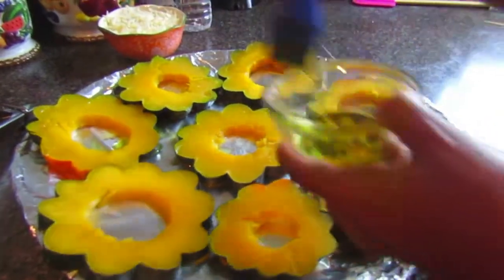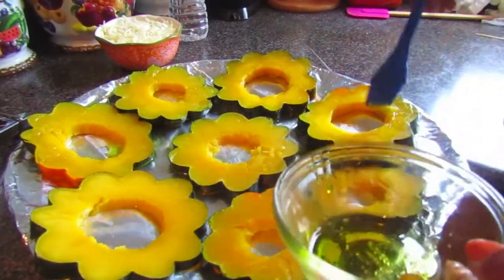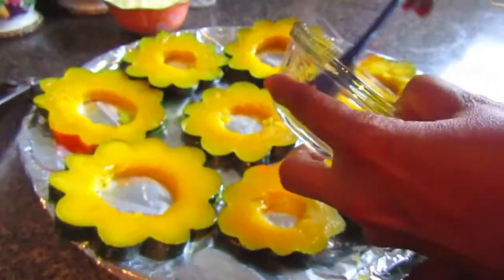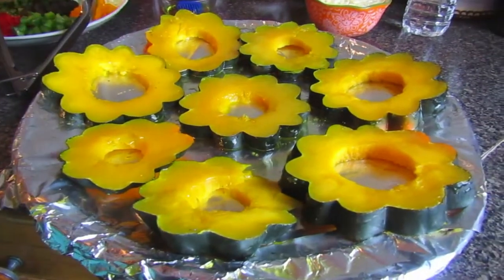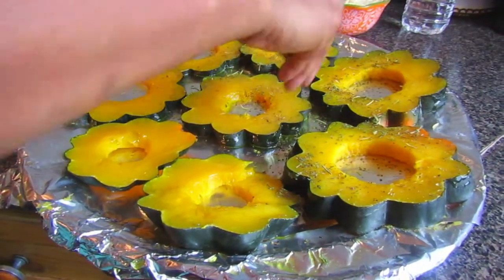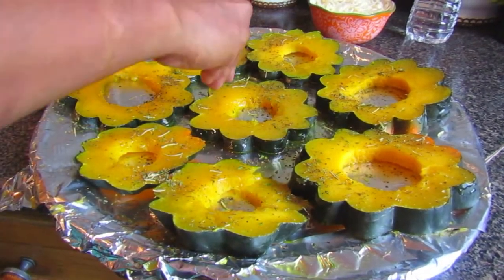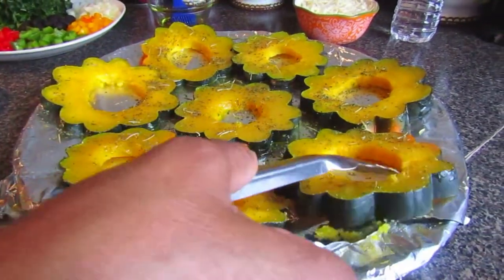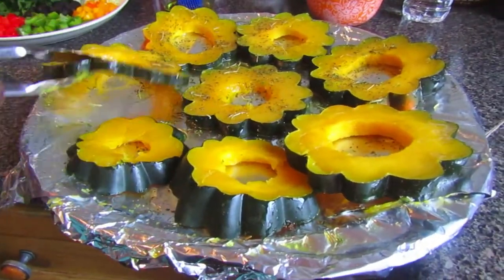Next we're glazing our acorn squash slices with olive oil as well, to add an extra boost of flavor before adding the other ingredients on top. Then we take the seasoning blend we mixed together earlier and sprinkle it straight onto each slice for a nice strong flavor. We do the same on the other side — brush with olive oil and add the same seasoning on top.